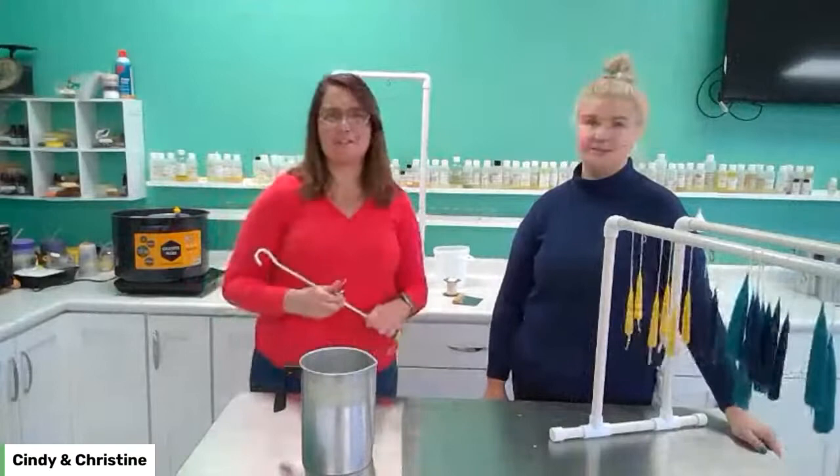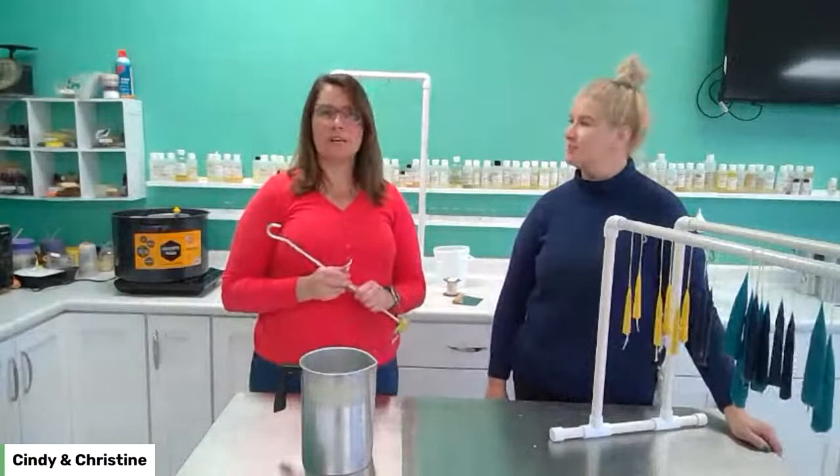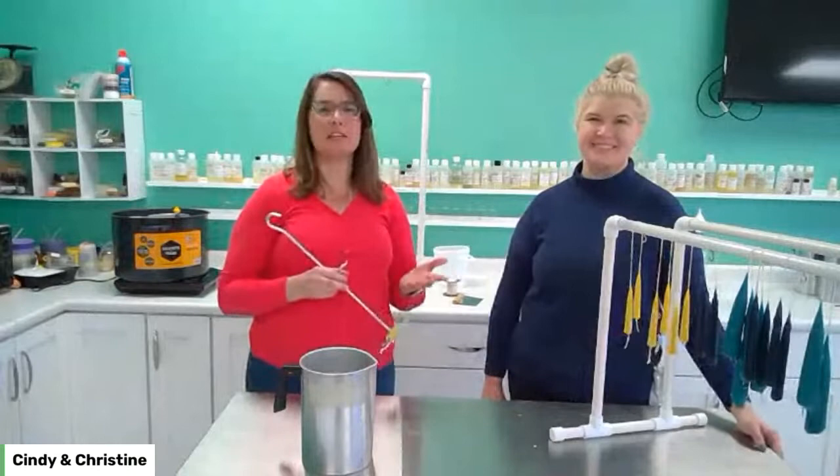Hi everybody! It's Cindy. I'm Christine at Candles and Supplies and today we are doing hand-dipped tapers, which is super fun for the house well all year long, but for the holidays people think of tapers a lot — dinner tables, parties, get-togethers. Happy Thanksgiving this week everybody, happy Thanksgiving eve actually.